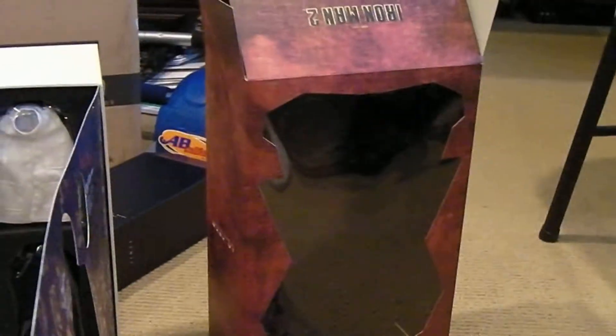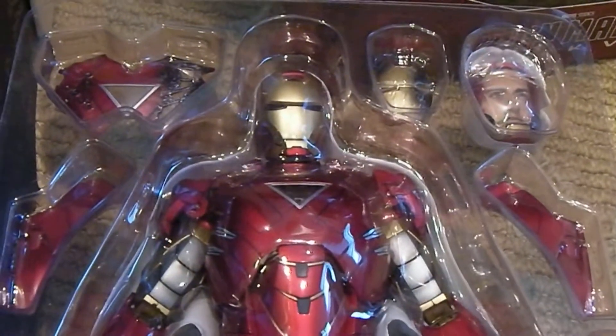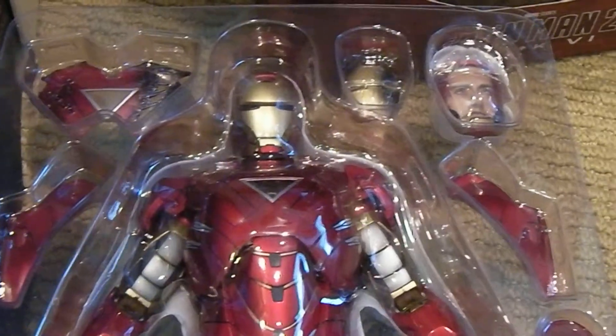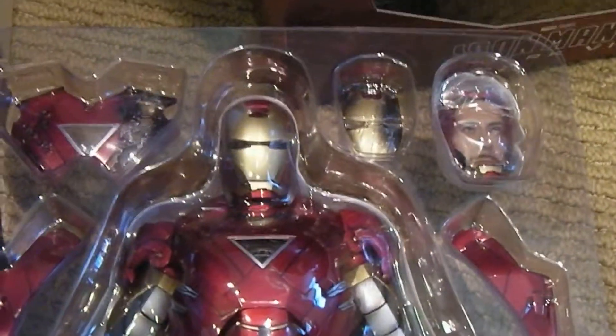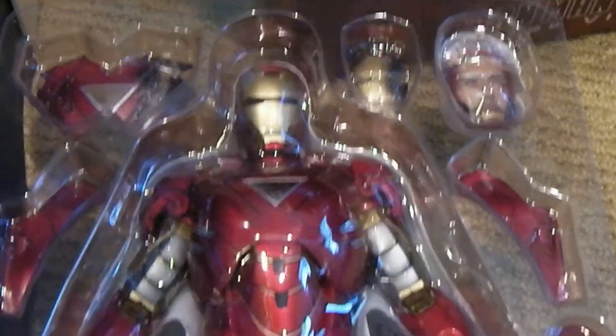All right, and then once again the Iron Man - there's the box, nothing too special about the box. The figure - battle damage, chest plate, face plate, extra head with Tony Stark, some other battle damage parts for the thigh, arm, and all the other little extra bits and pieces here.